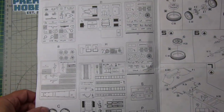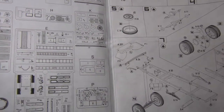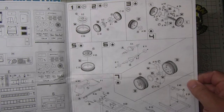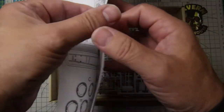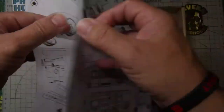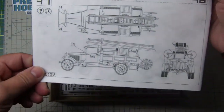Very simple instructions — parts call-out and then it goes stage one. It's not an airplane, so it's stage one — you've built the wheels and the chassis. It's quite an interesting kit actually.